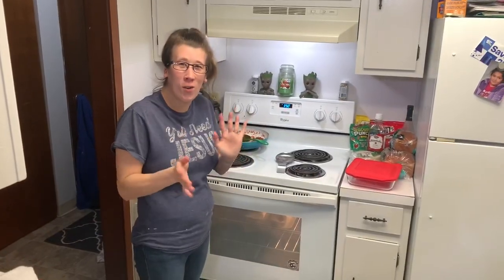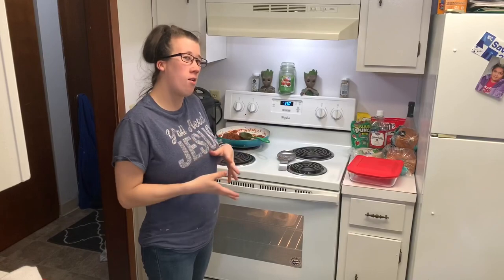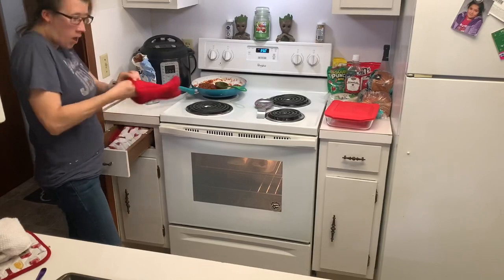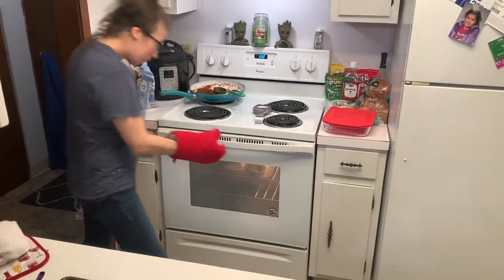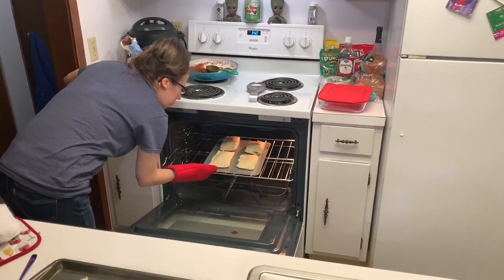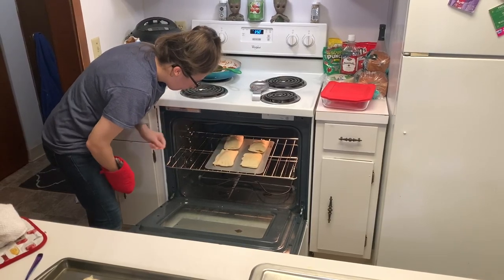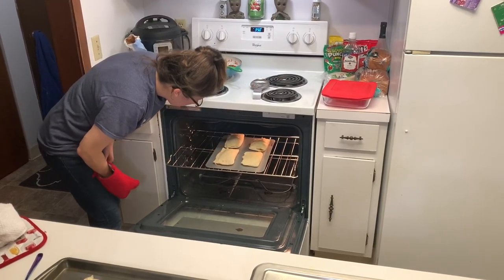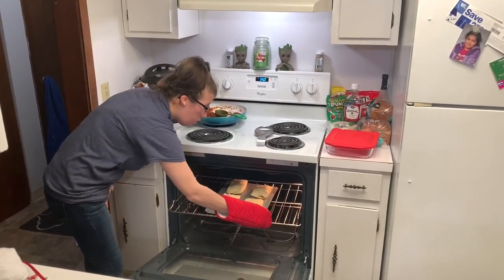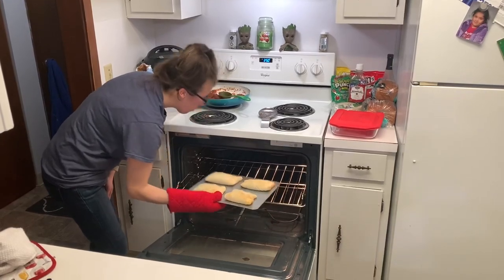We're going to go ahead and check on these. They've been in the oven for about five to ten minutes now, so we're going to see how they look. They are so cool — they actually are golden brown right now. I would say they're done. You can take them out when they're golden brown, and this is golden brown.